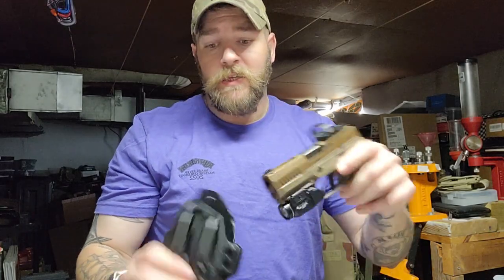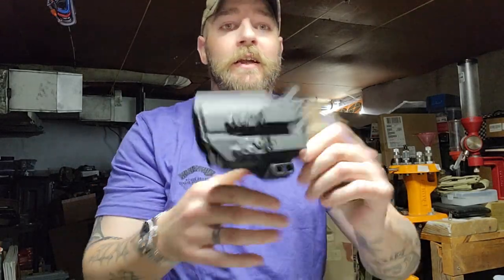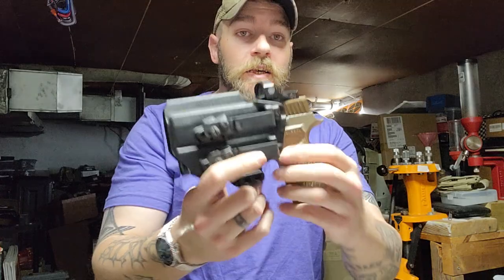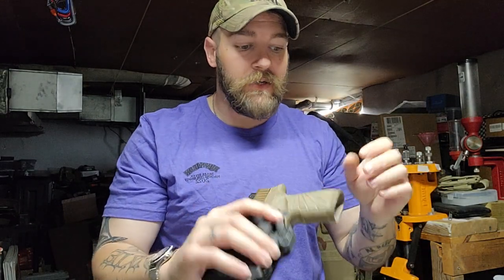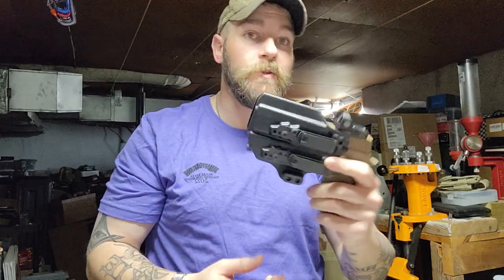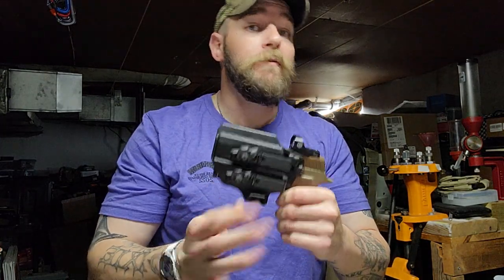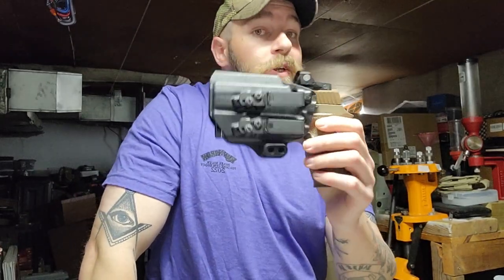Running the SIG in this holster — the retention is amazing. You have to shake it hard to get it out. It's got an open tip for the TLR-7 to come through, which facilitates using different types of compact lights. You can't run a TLR-1 on here, but they do make one for full-size weapon lights as well. The retention is rock solid with a nice positive click when you seat the firearm. I'm impressed. The Discrete Carry Concepts clips do take some getting used to — they can be a bit of a hassle the first few times, and if you don't get them on your belt correctly they'll hook your pants instead.